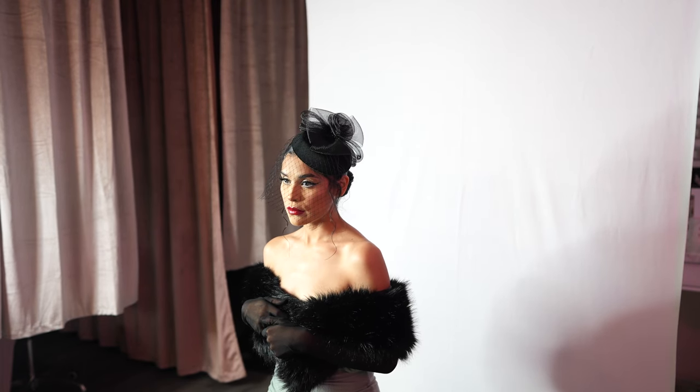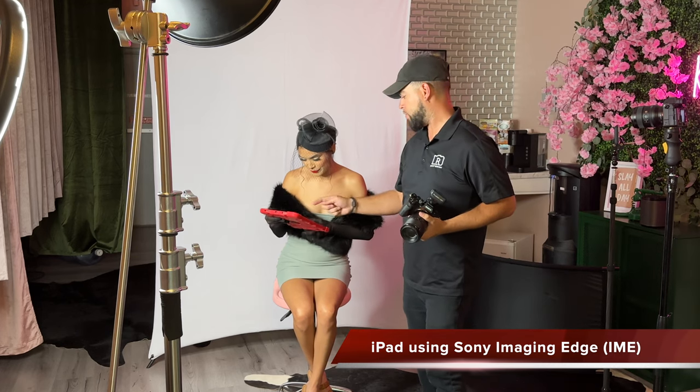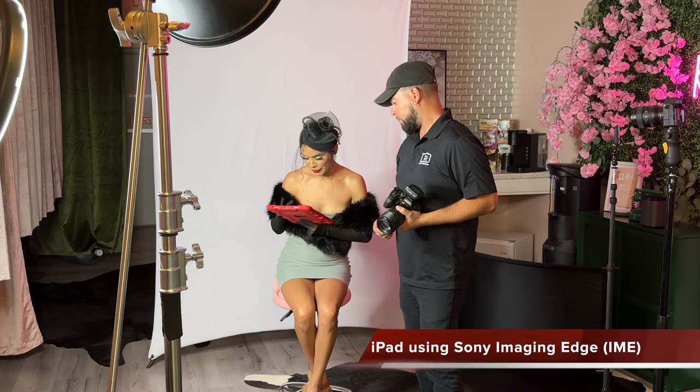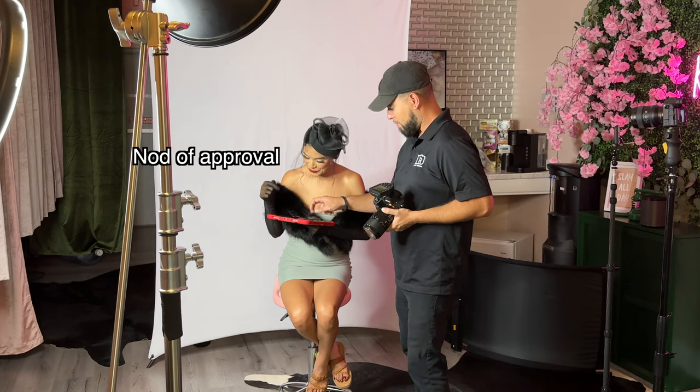As you've seen on my previous videos, I like to use the iPad to showcase and review the images taken with the model or client. I'm using my iPad with the Sony Imaging Edge app to go through the shots and get that out-of-camera approval.